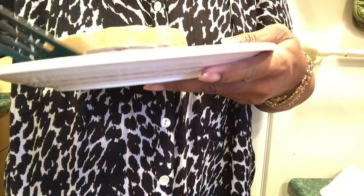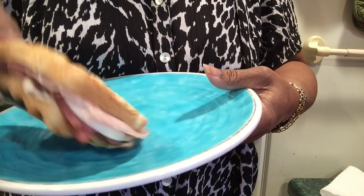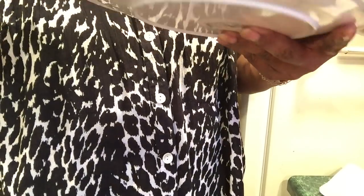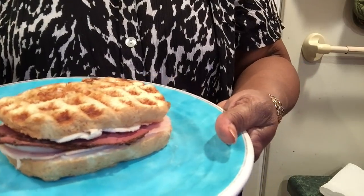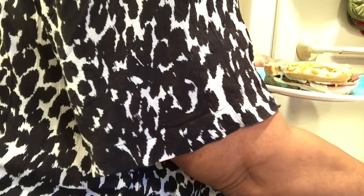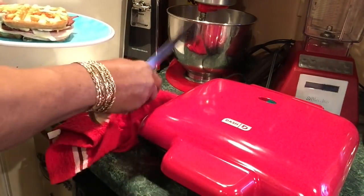Let's look at my — I don't even know what you call it. Let's see how the other side looks. It smells good! Oh yeah, look at that — a waffle ham, turkey, pastrami, cheese sandwich. Let me cut it. The whole thing is hot except for the handle right here — the handle is not hot.